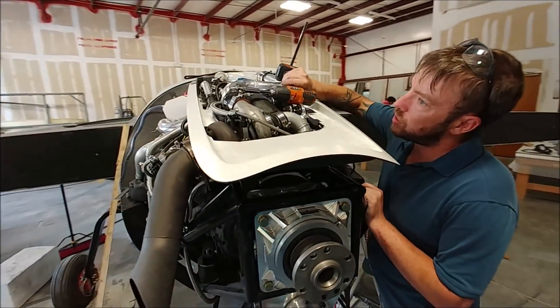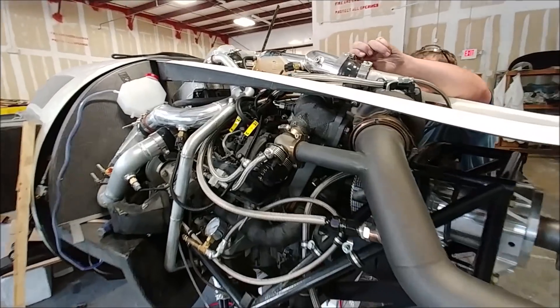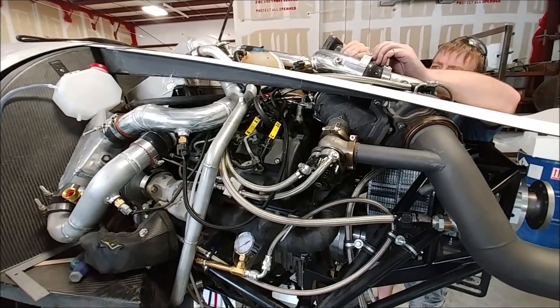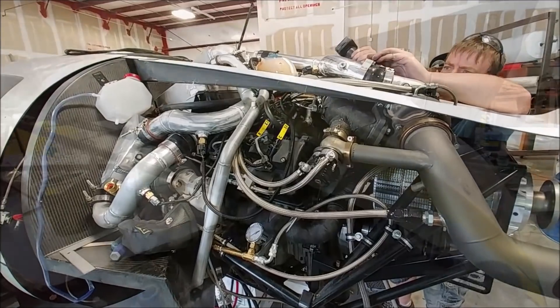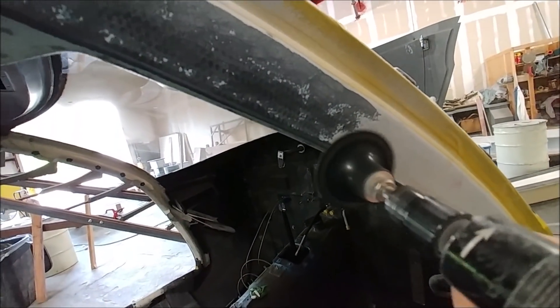Dan was in the process of locating the intake tray, and it turns out the second turbo was sitting slightly high. So he's making an adjustment to move that down, and here I'm sanding the one on the other side.